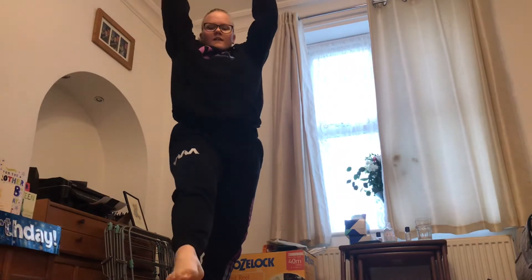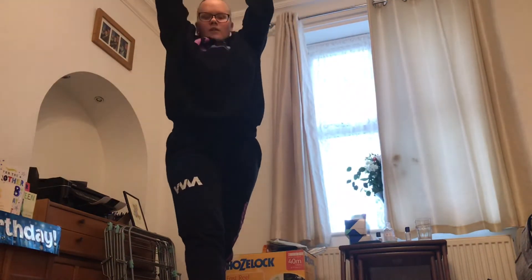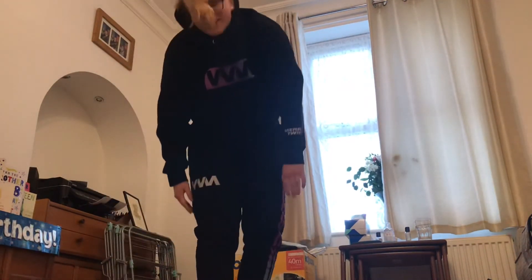Now we are going to do 10 on the other leg — this leg is so bad for me. Try and keep your hips square. Now we are going to do 10 front kicks.